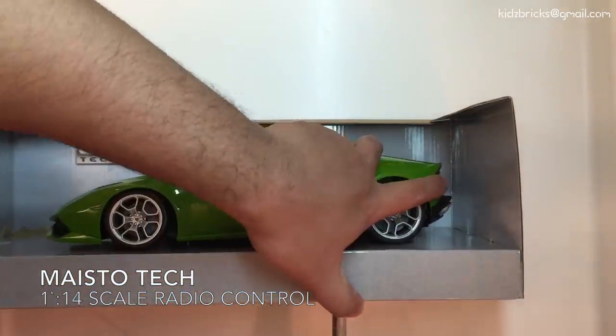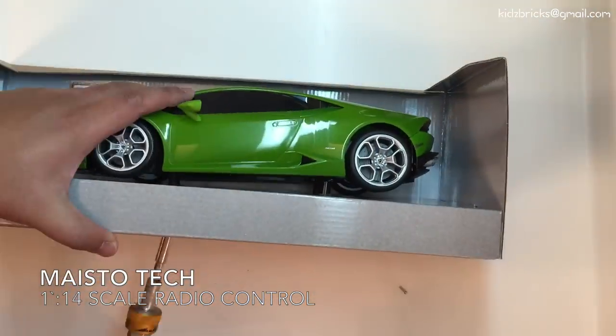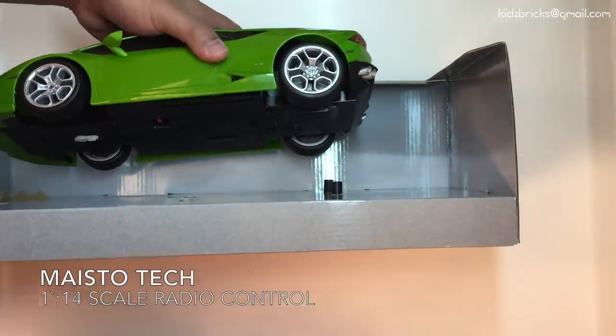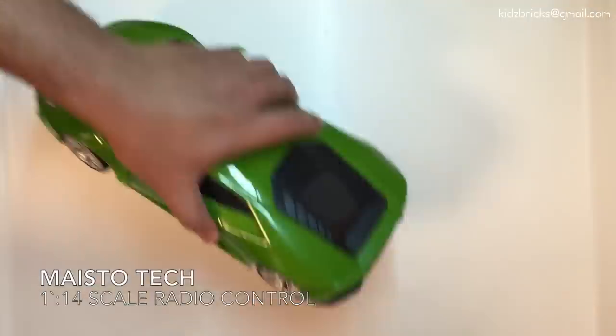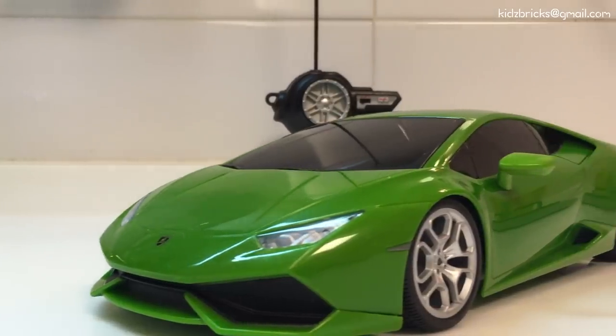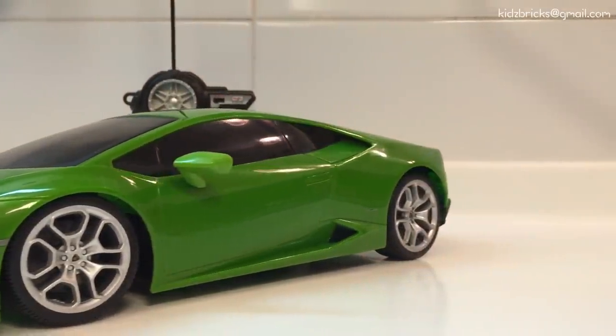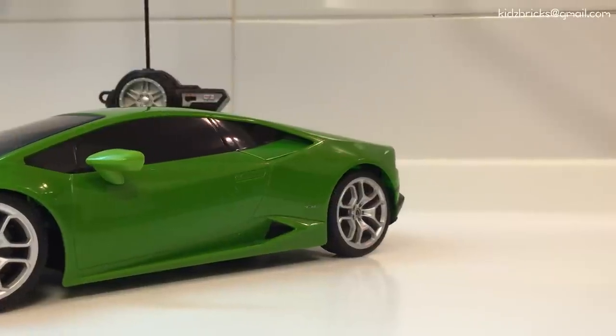Interesting enough, both units cost about 150 to 180 ringgits, which is about $50. The only difference was that the Dubai unit came with batteries, but the Korean unit didn't. What really caught me was actually the pistol grip remote. I'm no expert, but I think at this price range, you don't really get this type of remote.